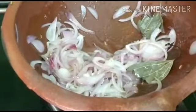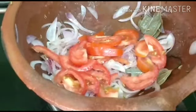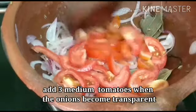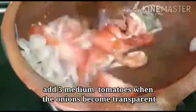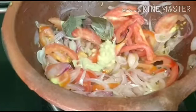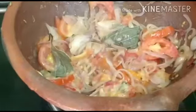Then we use 3 medium sized tomatoes. We cut the whole thing and cook it. The recipe is very good. If you want to put the sauce, put the sauce in and paste it. Now let's put it into the pan.